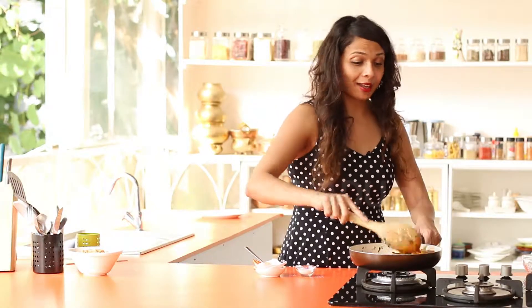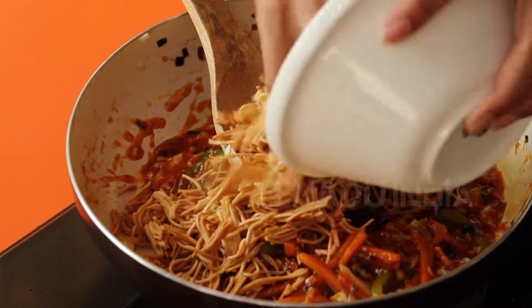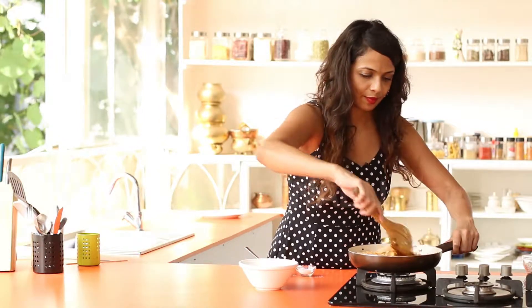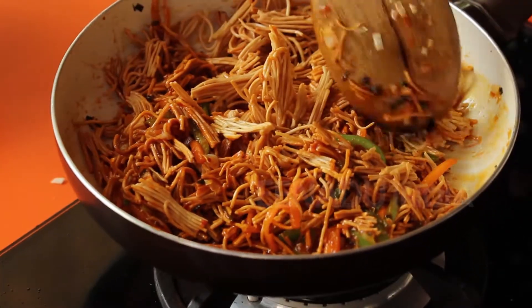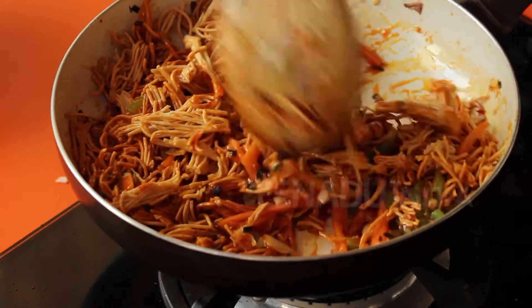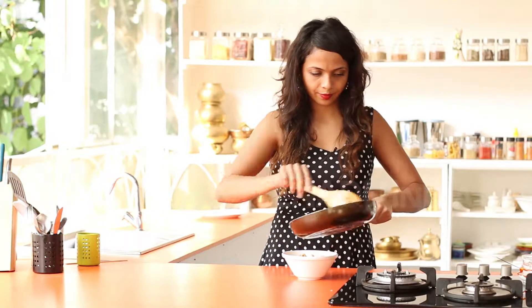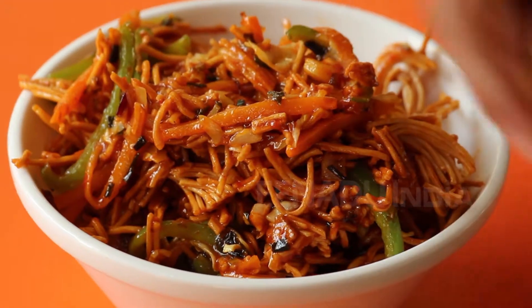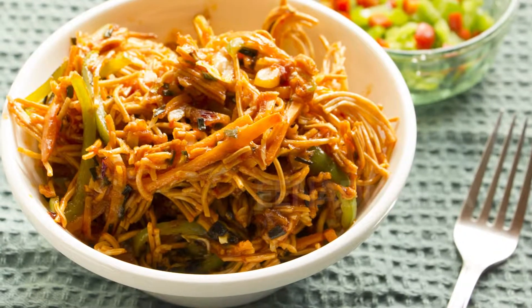This nice saucy tangy goodness — I am going to add my fried noodles to this now. Give this a mix. There you have Mumbai's favourite street food made in your very own kitchen.